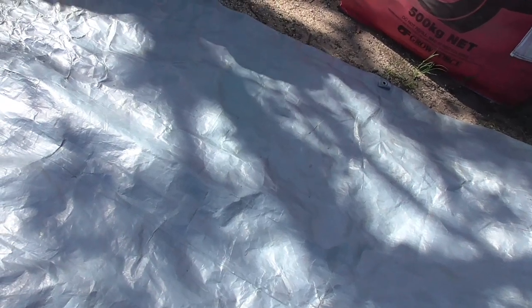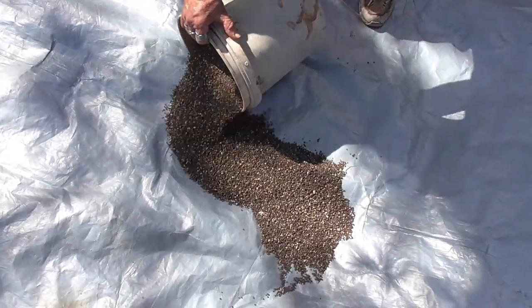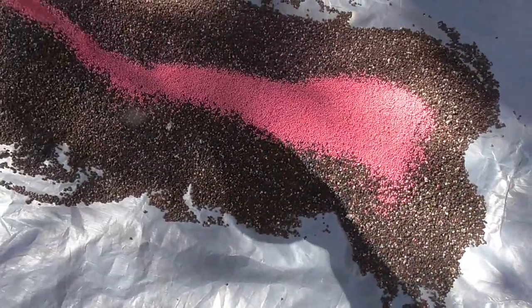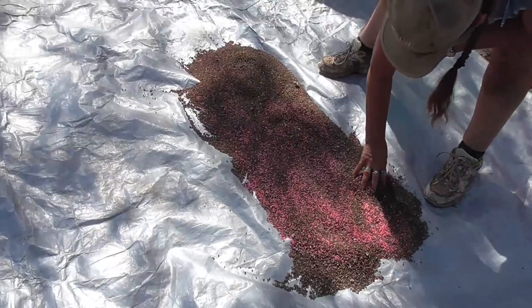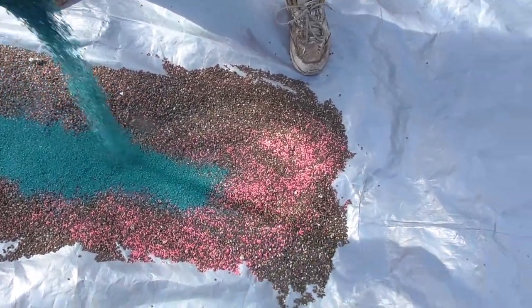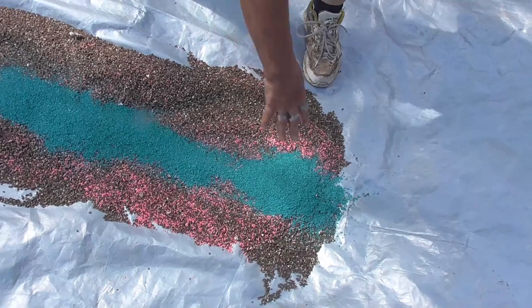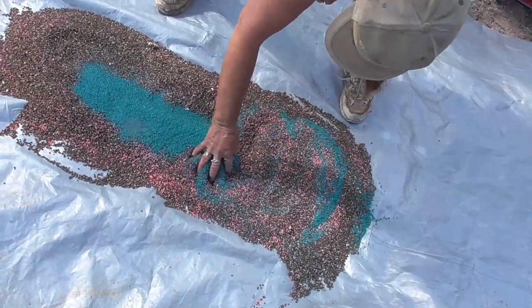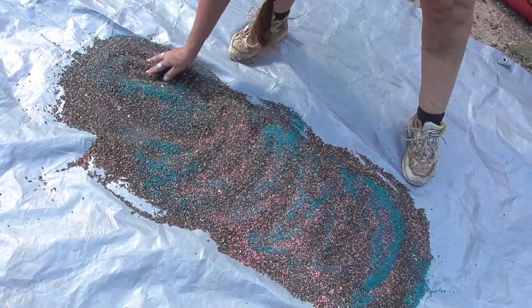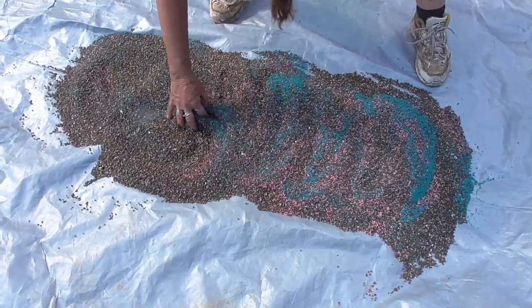To mix the fertilizer with the seed, what we do is put it on a tarp and mix it up — so we put on a bucket of fertilizer. I've worked out the ratio: put on half a kilo of stylo seed, and then mix the stylo seed and the Rhodes seed through that at the appropriate amount. Make sure it's well mixed so we get a good even coverage.